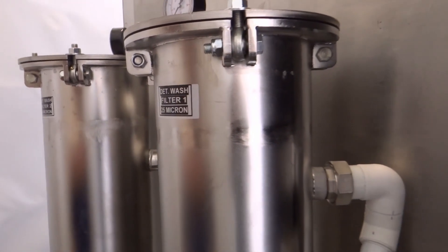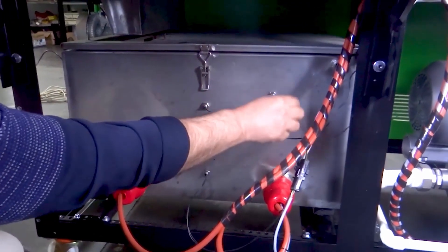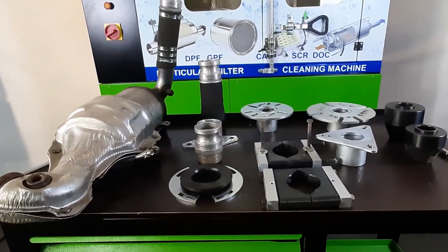With double filtering tubes we save the world from soots and carbons. The in-tank water heating system can increase the water temperature up to 70 degrees in a very short time. It has a powerful stainless water pump and a professional air blowing system.